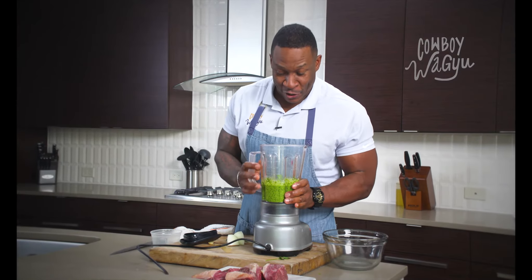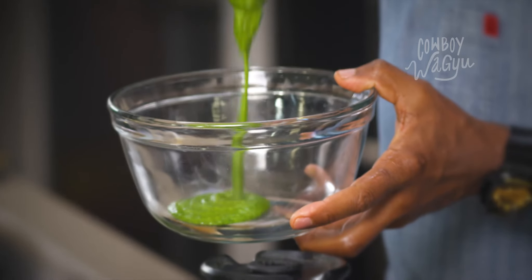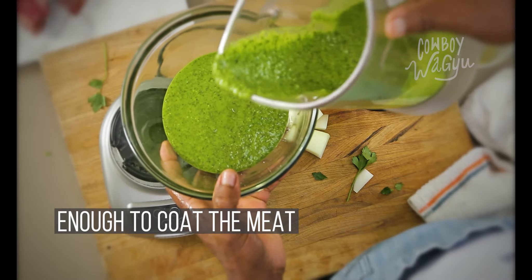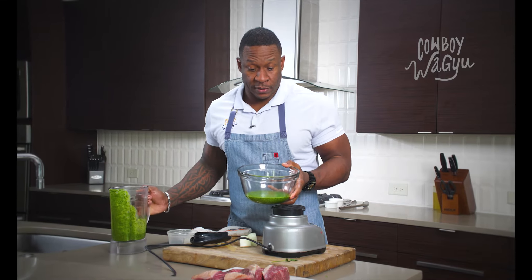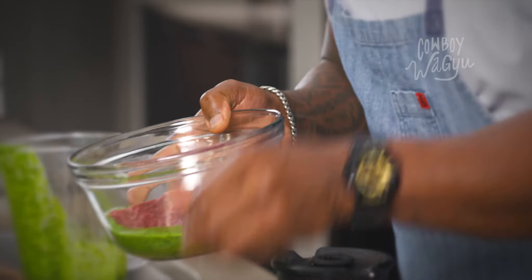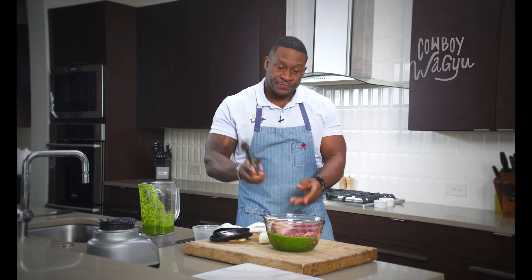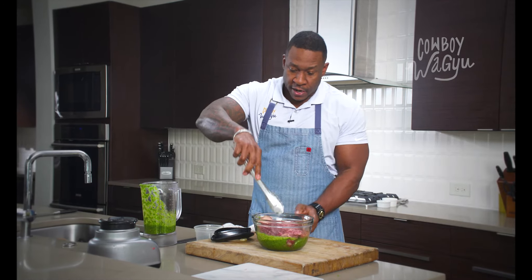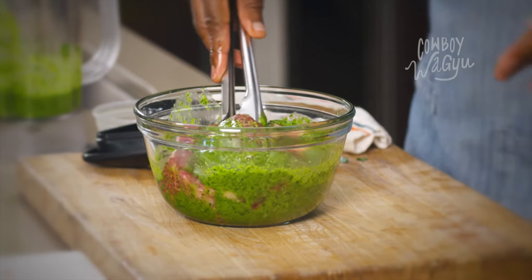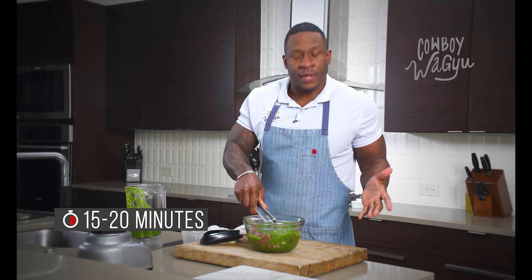You can already see a nice, vibrant color. Smells delicious. We just need to use enough to be able to coat these three pieces of meat. I'm going to place the pieces of meat into the marinade and use our tongs to mix this marinade over the meat. This is a marination process that can be as long or as short as you like. I generally like to marinate this meat for at least 15 to 20 minutes.